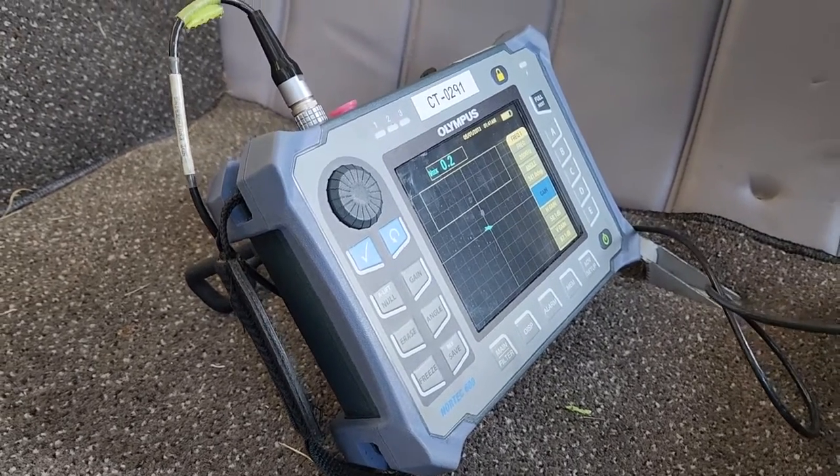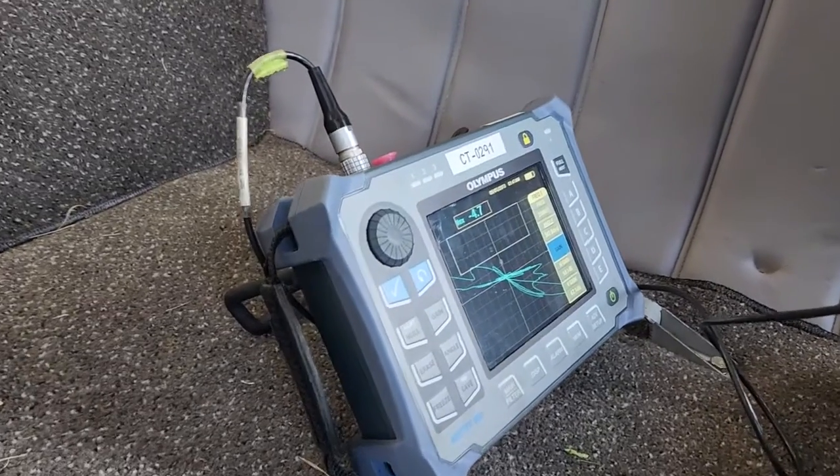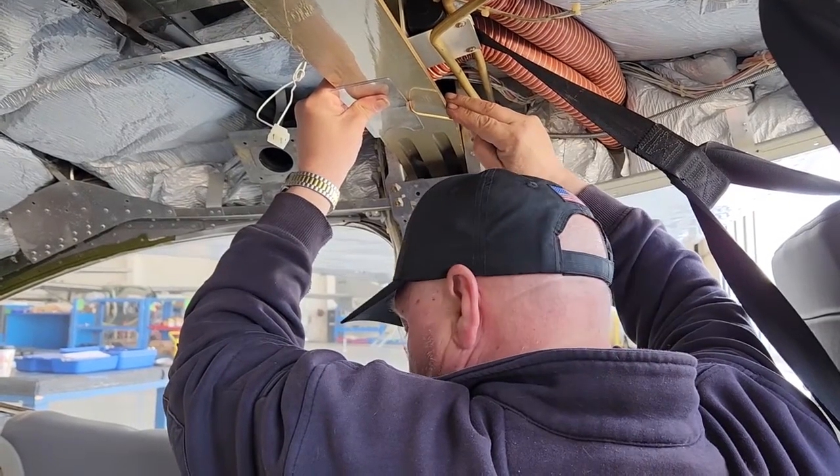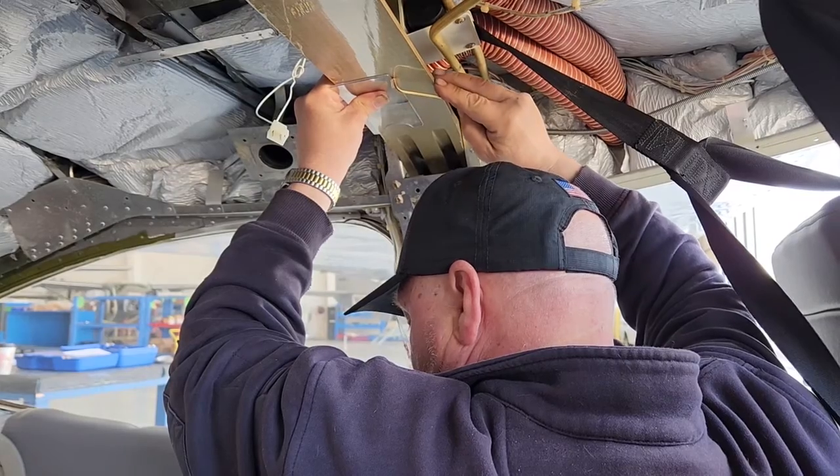He also showed me what it would look like if passed over a very rough surface. He repeated this process across the kick area of the spar carry-through on both sides, completing the inspection.